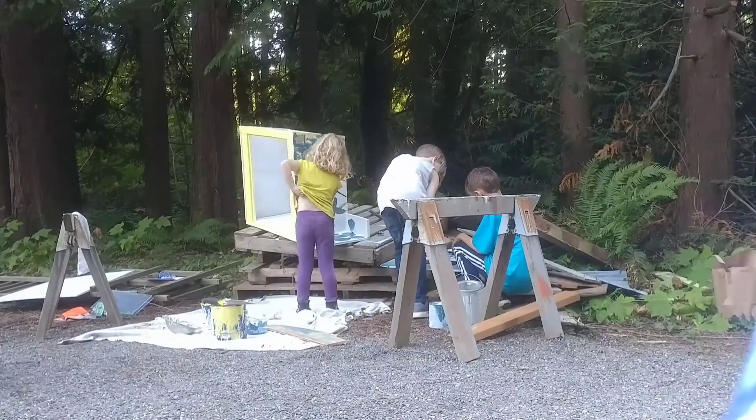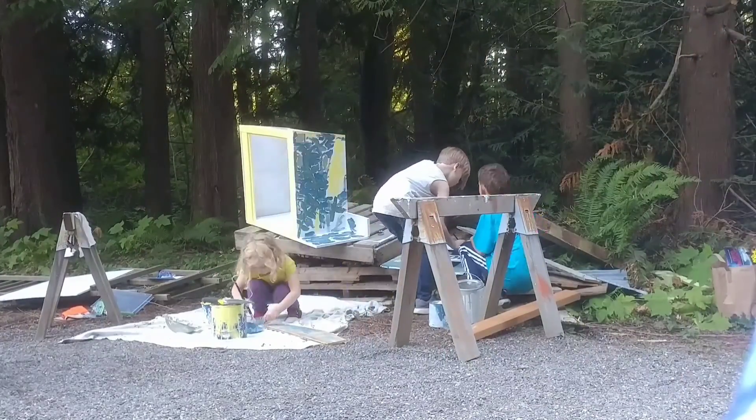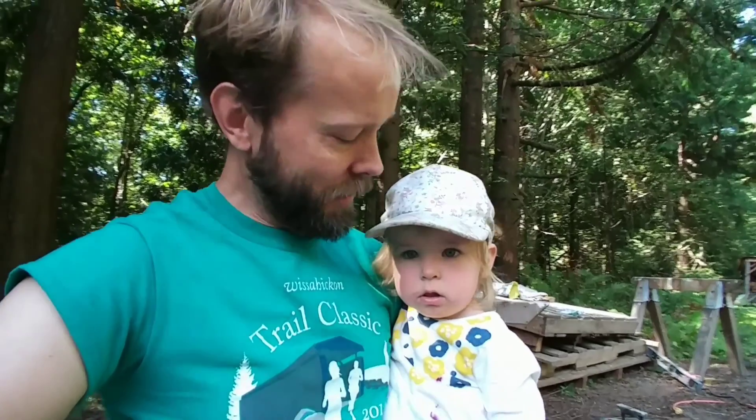It was so much fun. We invited all the neighbors, especially the ones with kids, to come down for a little block party. There was barbecue and paintbrushes and power tools and we all worked together. I thought that was a nice way to make sure that people in the community felt engaged with the project and wanted to help — feel like we own it as a community and we all want to share in using it and keeping it nice. It was such a huge success and so much fun, and that was what got it all painted and put together.